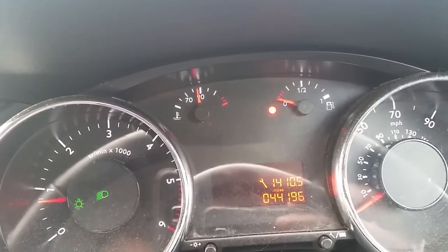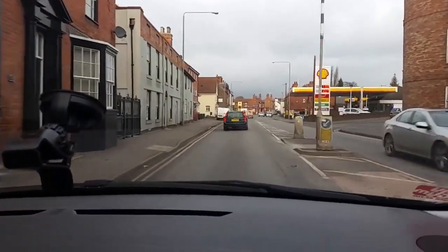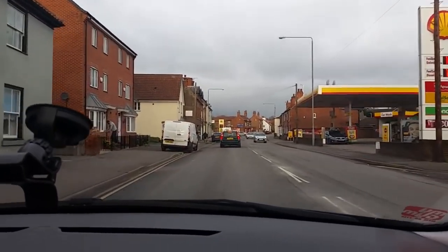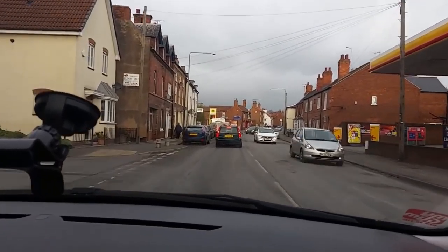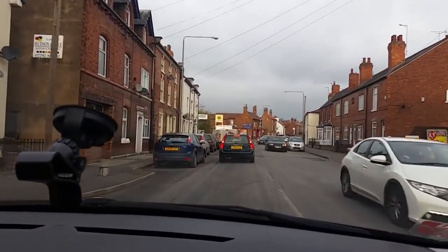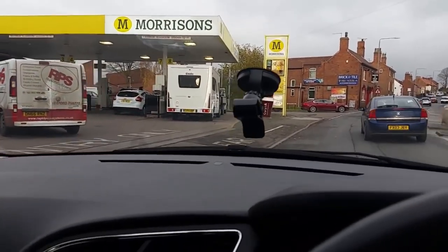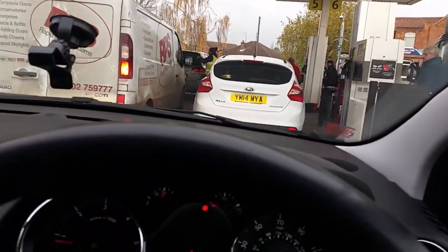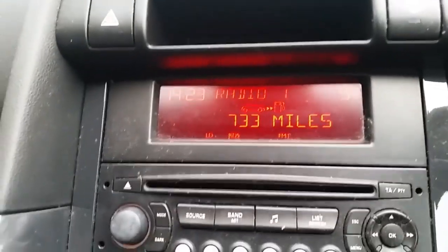Holy schmoly. Oh no, there's a huge queue. Oh no. This is not good. This is not good at all. Come on. Oh, thank God. 733, baby.